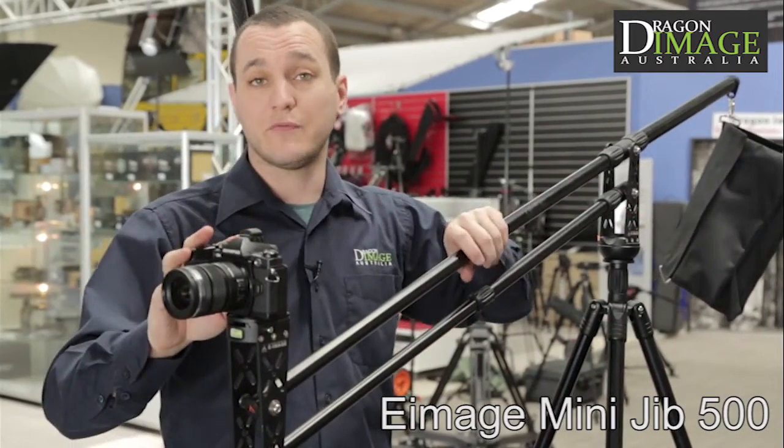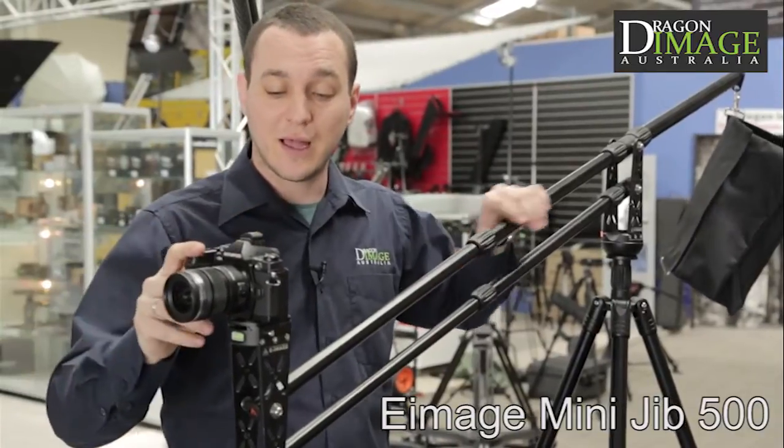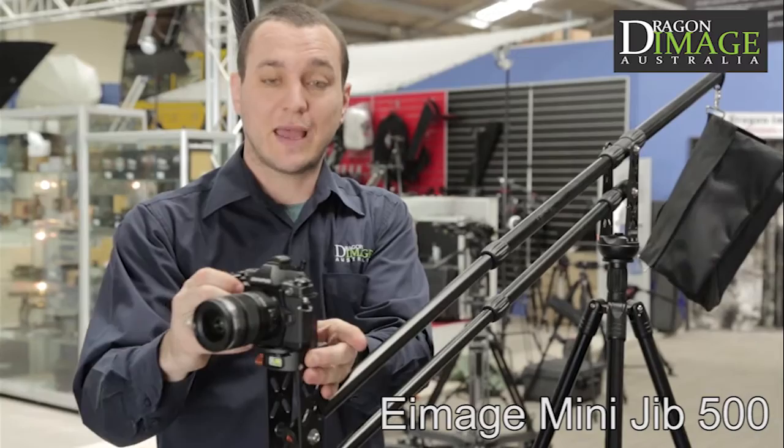This jib is perfect for anybody using a GH4 or an A7S kind of size camera. It's got a quick release plate, making it super easy to take the camera off and on.